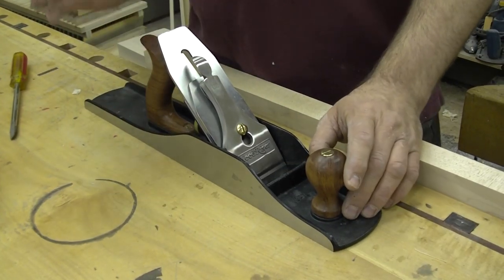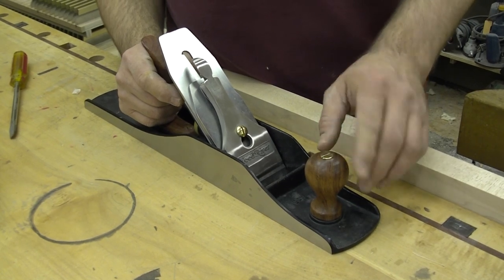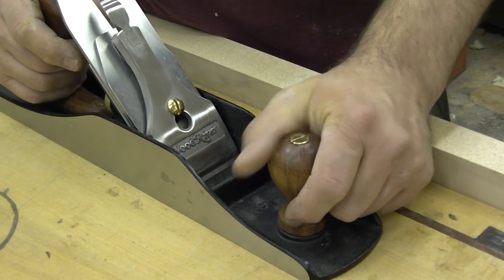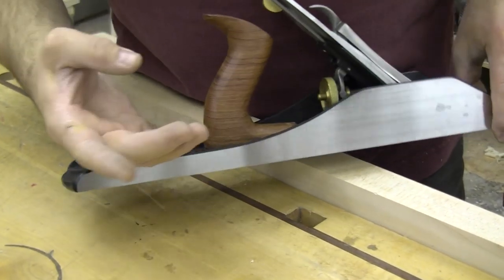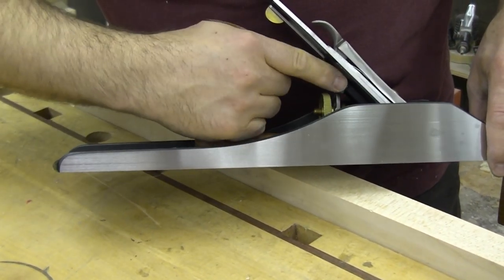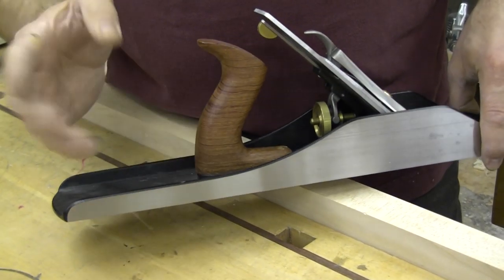Comfort is a big factor in using your hand plane. You'll notice on these Wood River planes that the front handle or knob is nicely finished — it's made of a premium hardwood and there are no rough spots that are going to cause a blister. The rear tote or handle fits an adult male hand, designed for a three-finger grip, so I typically rest my index finger along the side of the frog. It too is smoothly finished with no rough spots.